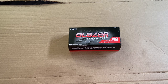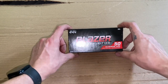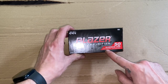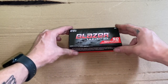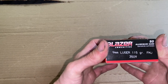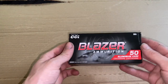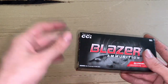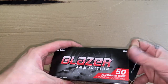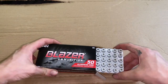Today we're going to talk about some ammo I picked up — the Blazer, or CCI Blazer ammunition. It is aluminum case. I got a thousand rounds of this and it is 115 grain, just regular training ammo. I got a thousand rounds for a little under $250 — like $230 or $240 or something. Planning on taking these out to the range within the next couple of days, hopefully as soon as possible.